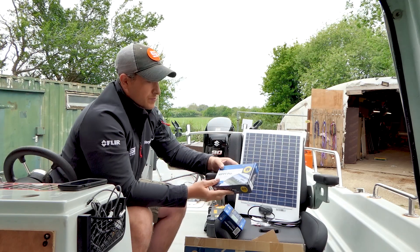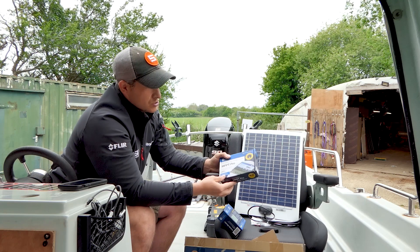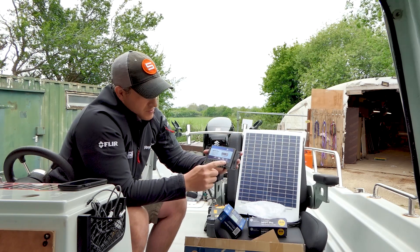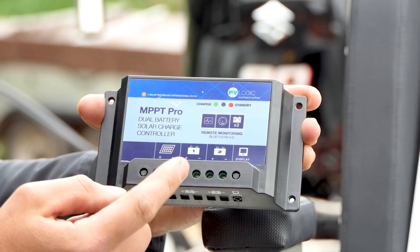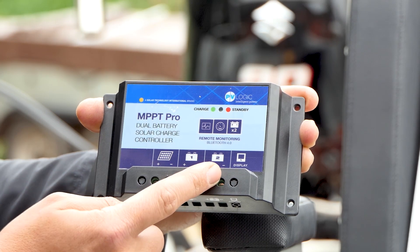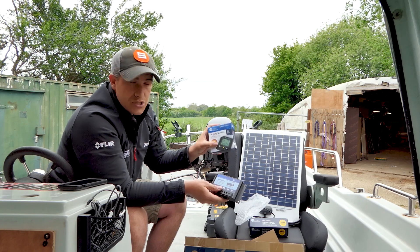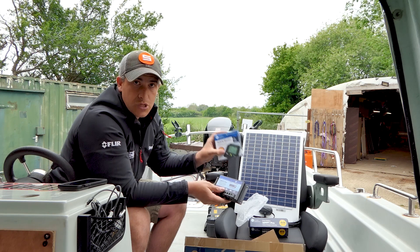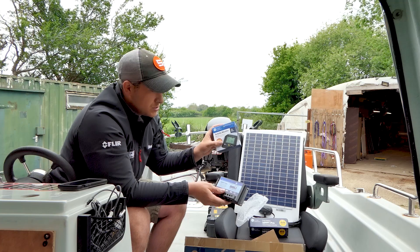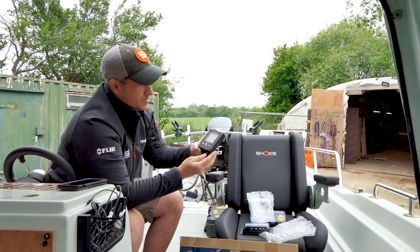We've got the dual battery solar charger charge controller. It's very simple to set up — step by step. The solar panel plugs in where it says solar panel, then battery one, battery two, and the display unit, which is the PV Logic activity monitor, so you can see exactly what's going on with your batteries and how much the solar panel is charging them.